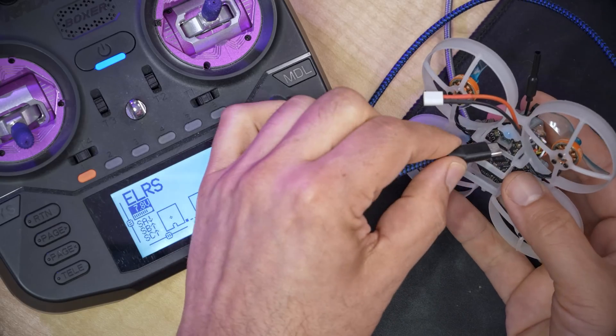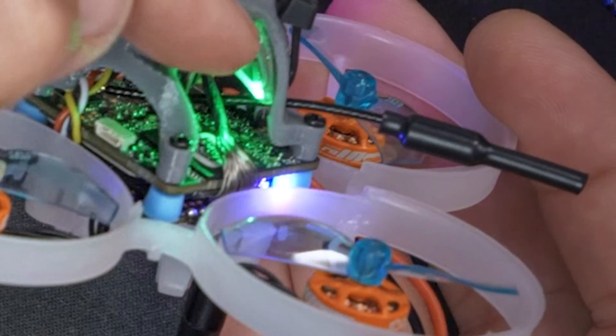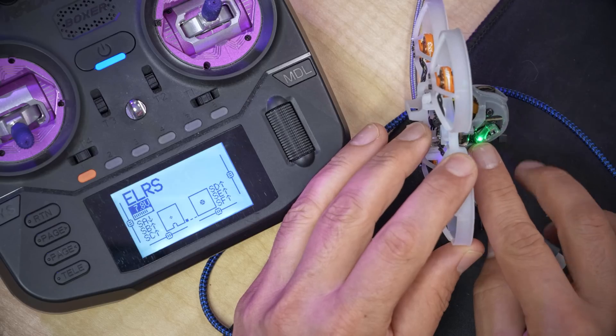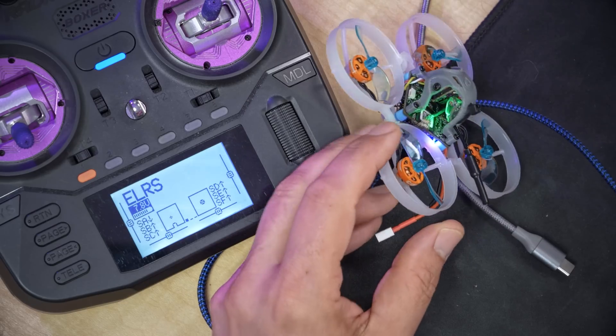The first thing we've got to do is get this thing bound. The receiver on it is ExpressLRS. In my opinion, ExpressLRS is the go-to for micros today — the receivers are extremely small, have extremely good range, and many flight controllers even have ExpressLRS receivers built in. This is not one of those. You can see there is a RadioMaster EP2 receiver tied to the back of the canopy. The way I like to bind it is to just wait about 30 seconds for it to go into Wi-Fi mode and then enter my binding phrase into the receiver.